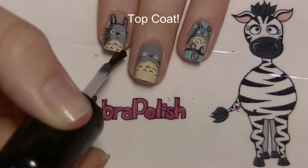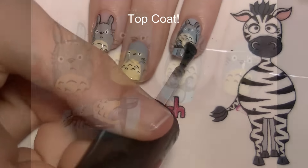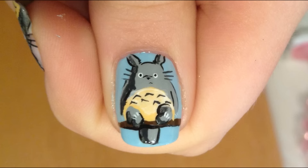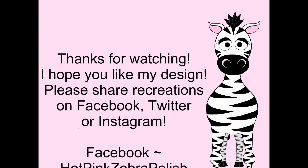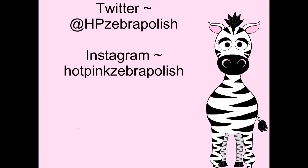Add a layer of top coat. Thank you so much for watching — I hope you like my design! Please share any recreations with me on Facebook, Twitter, and Instagram. I'd really love to see them, and I'll see you in my next video. Bye!